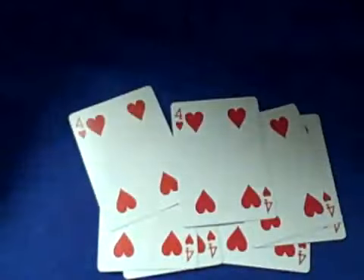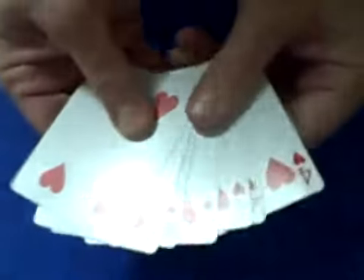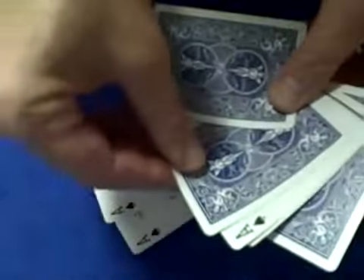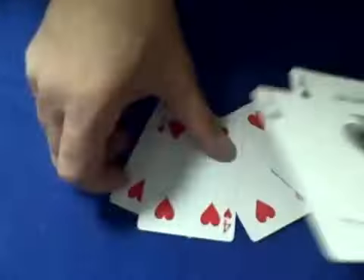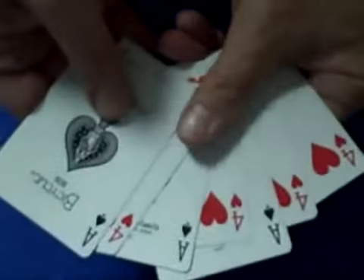Okay, here's how the trick is done. The trick is done with gimmick cards. There are seven cards here, but three of the cards have fours. Three of the fours have an ace of spades on the back. So the setup is like this: ace-four, ace-four, four, ace-four, four. That's how it's set up, just like that.